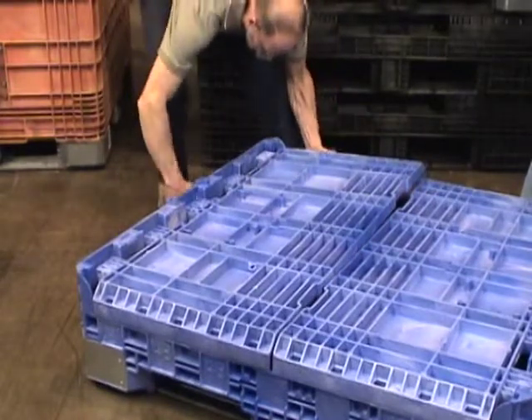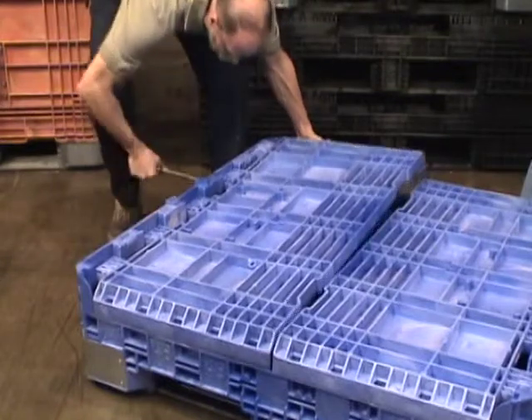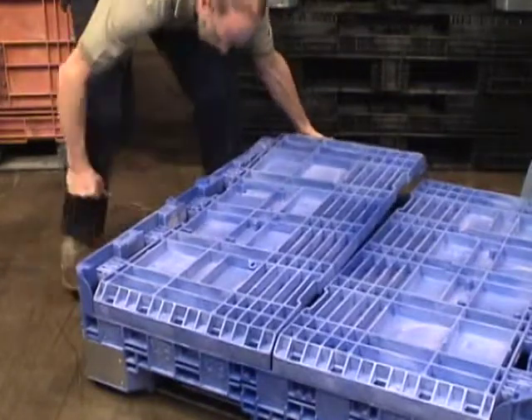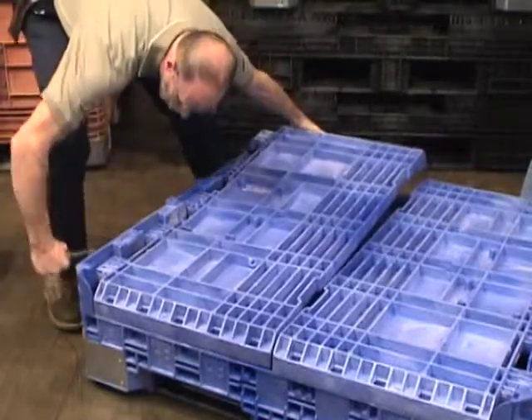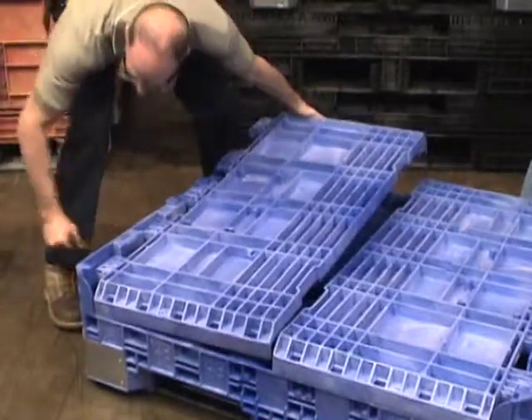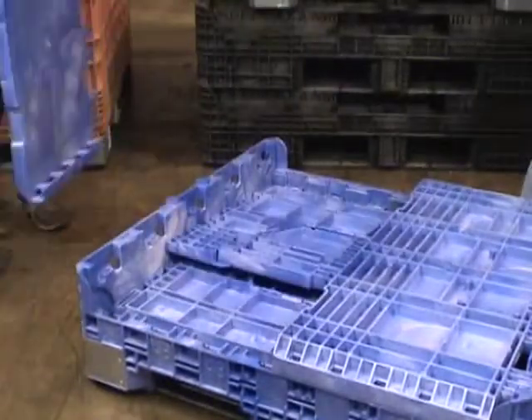Lift the panel slightly with one hand. Use a large screwdriver to release the hinge fingers. Apply pressure to the locking fingers first on one side of the post and then on the opposite side and lift. Continue to lift the end of the panel as you work your way along each of the pockets and the panel will come free.